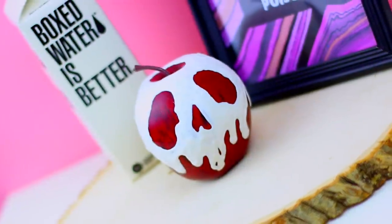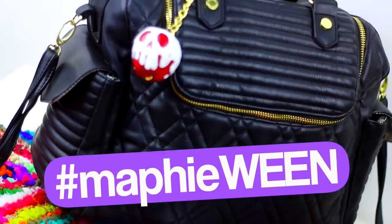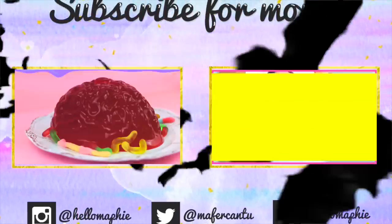Well guys, that's it for today's video. I really hope you like my idea — if you are going to recreate it, don't forget to use the hashtag MuffyWin so I can see your recreations. I love you guys so much and I will see you in my next video very soon. Bye!